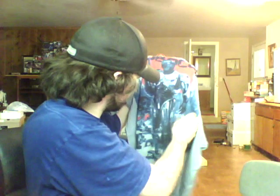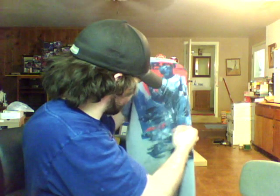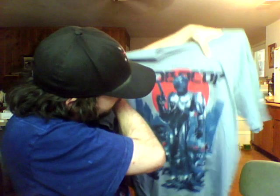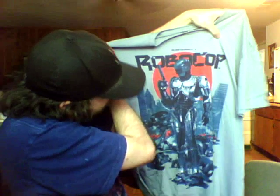And then the shirt. Yep, the shirt's Robocop. Wait a minute. Oh yeah, that's pretty cool. There's the shirt. It's okay. Dystopia.